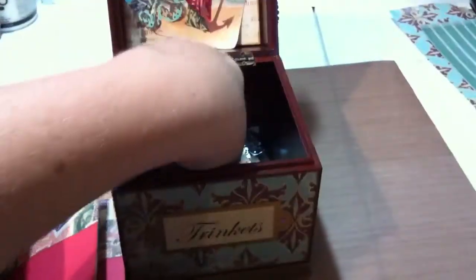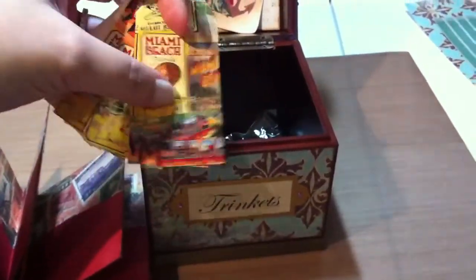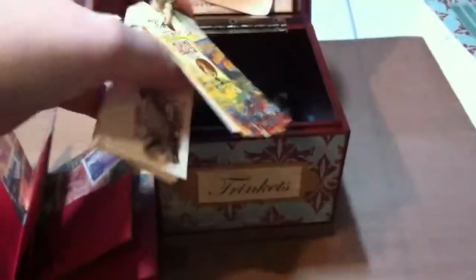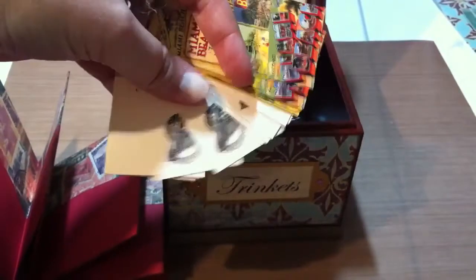This is my card. And then I printed out some mini tags. I did some of these vintage Miami Beach pictures, because she lives in Miami, so I just thought that would be cute. And then these are just little black and white images of tropical birds and fish and shells.